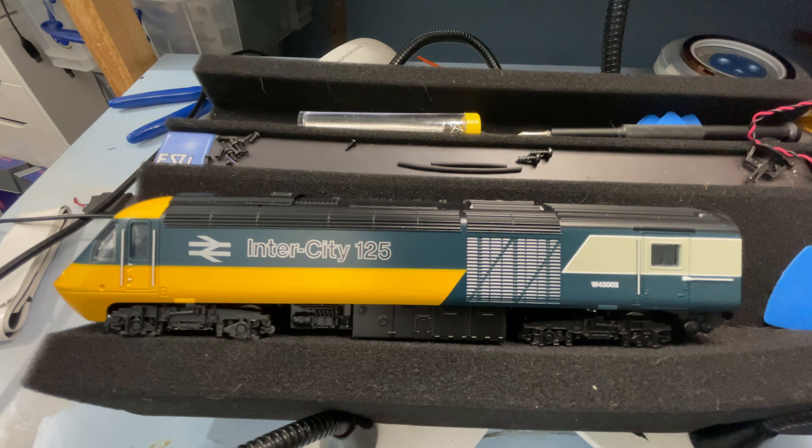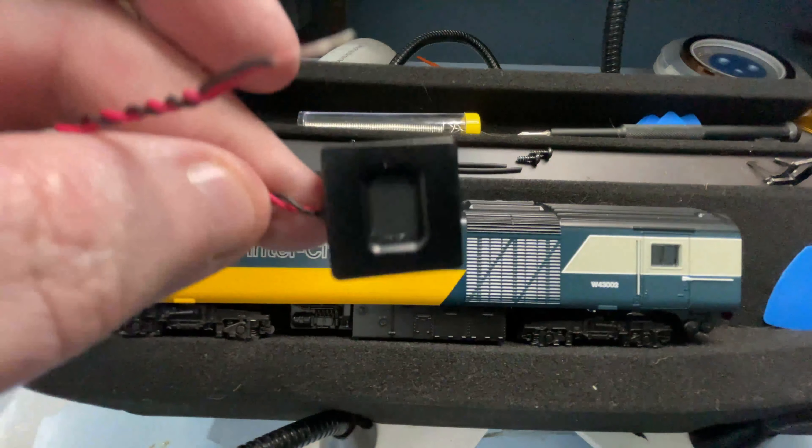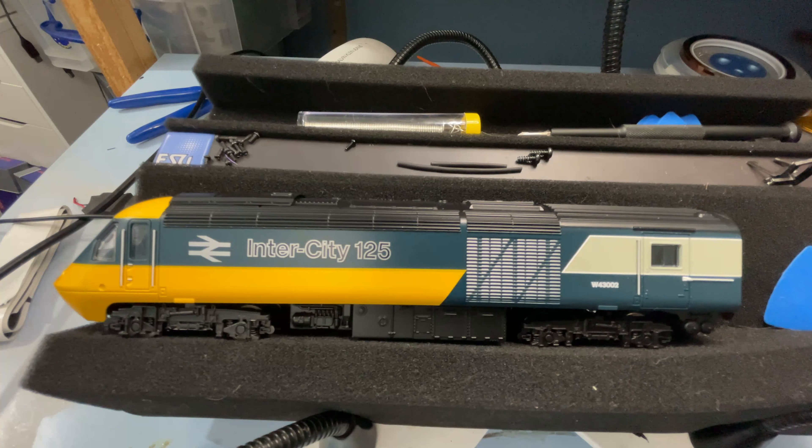For this video I'm going to be fitting a Loksound V5 chip and XB speaker - one of the big ones from Olden Reels - into this Class Intercity 125, the W43002. I remember these from when I was a kid.